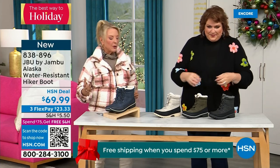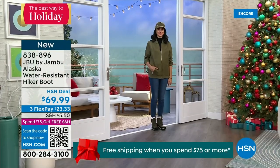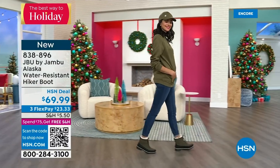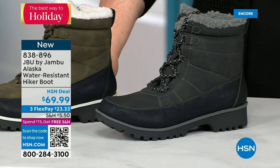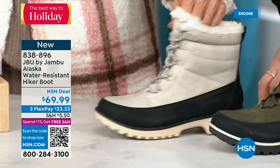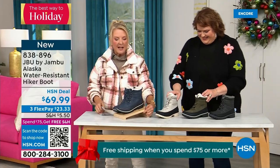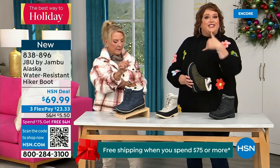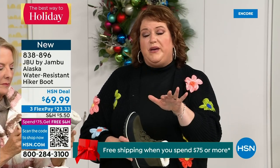This is called the Alaska — it's a water-resistant hiker boot. Completely different than our Today Special and that last shoe. We've got a great HSN deal price on it and some terrific colors. Starting on the end we've got black, then that gorgeous olive you're seeing on Andrea, then my sleeper color — the stone white. Because it's water resistant, don't fear going for a lighter color. And finally in front of me, the navy, which is your denim-friendly classic. This is brand new and you are the first audience to see it.